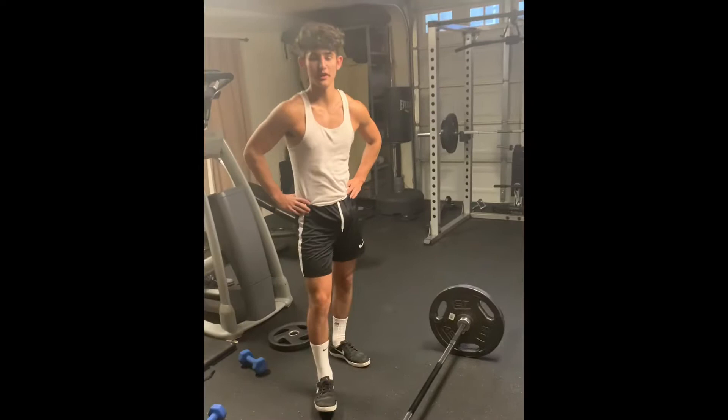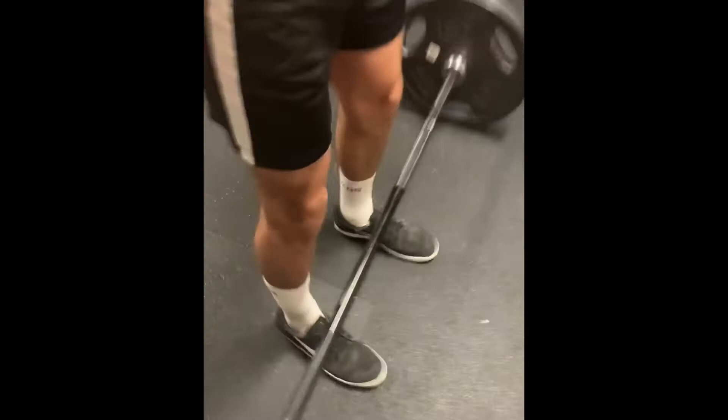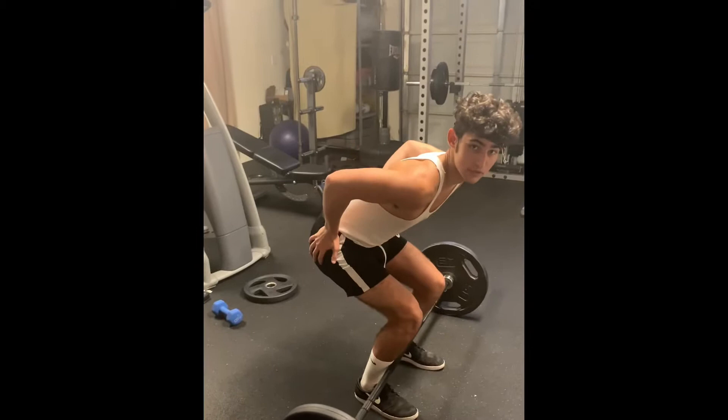Alright, ladies and gentlemen, this is the deadlift. I'm going to show you how to properly do a deadlift. First, you're going to want to start with your feet positioned in the middle of the bar — that's where I like to start. Your shoulders slightly over the bar. As I go down, I go down to about the point where my shins touch the bar, and that's a good position for my hips.